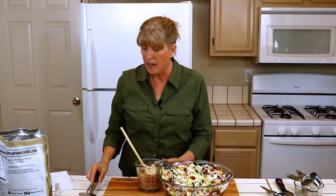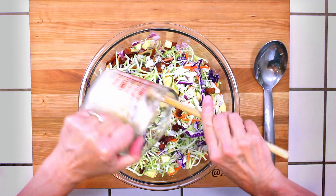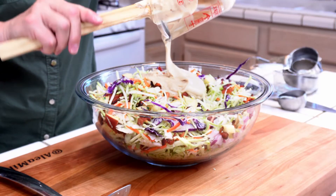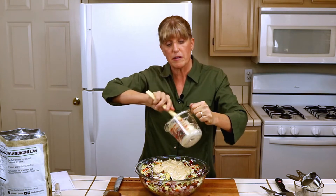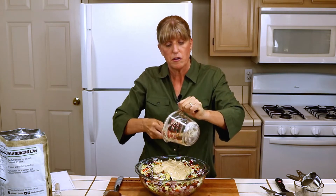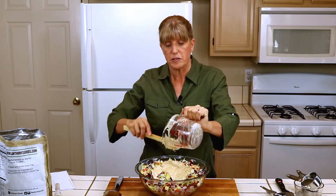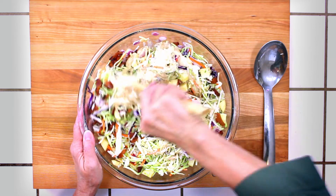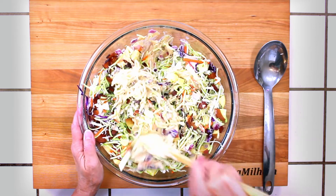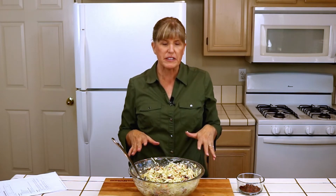Now I'm just going to add the dressing to our salad. Then I'm going to toss the salad really well to get it completely coated. Believe it or not, just this one cup of dressing really will coat the salad and add a nice bright flavor to it. I've completely mixed the dressing in so the salad is completely coated.